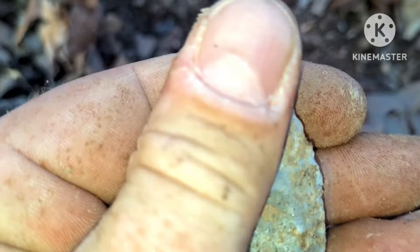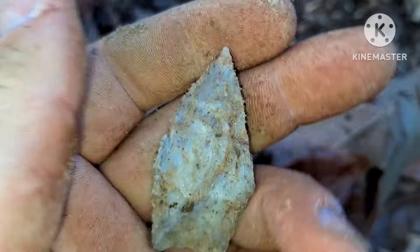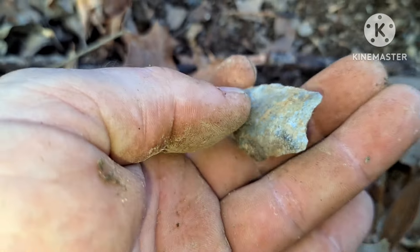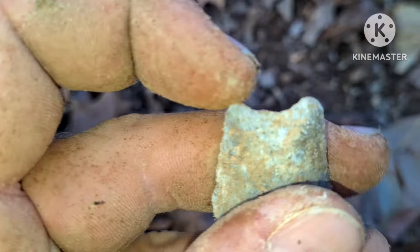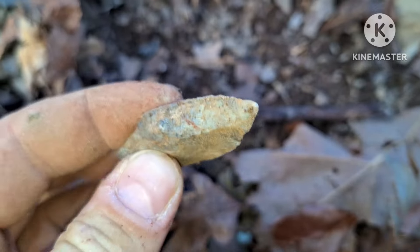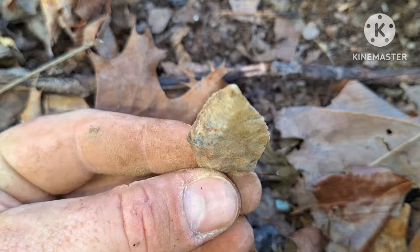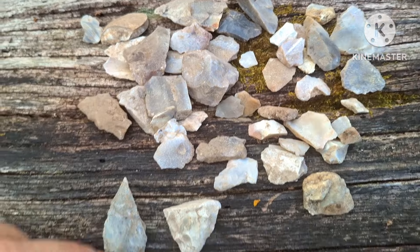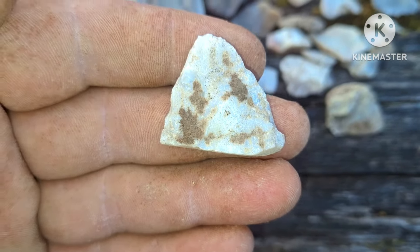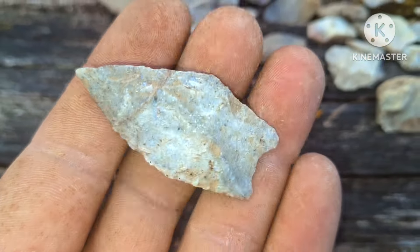That's a good one. Got that concave base. The base is ground. Got real heavy beveling on it. I've got all these chips and flakes here. I ended up finding one broke tip, one broke tip, and I found one point here and it is a dandy.